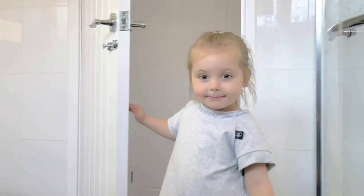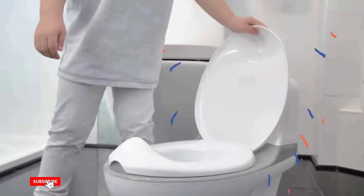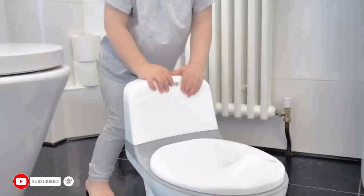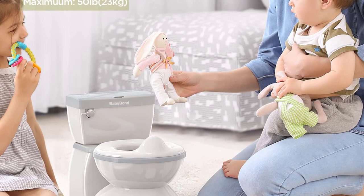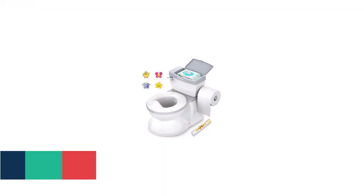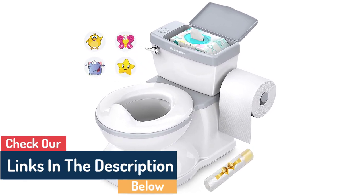Hi friends! Today in this video we will discuss baby potty training toilet with realistic flushing sound. Potty training your child can be an intimidating task, but with the right tools this can become a much easier and more enjoyable process. Realistic flushing sounds can be a great way to help your baby learn how to use the potty.